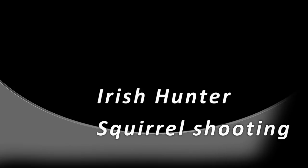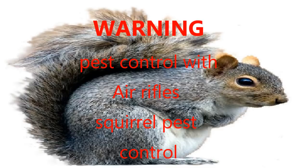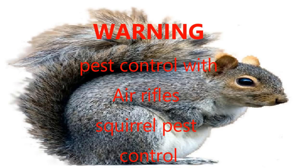Thanks for stopping by again. We're out with the air rifle again with some squirrel pest control off a peanut feeder. As always, the warning: pest control with air rifles, squirrel pest control on this video. If you're not happy to watch that, then you can click off now.